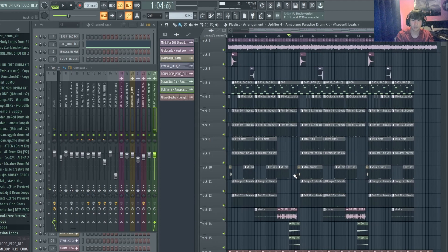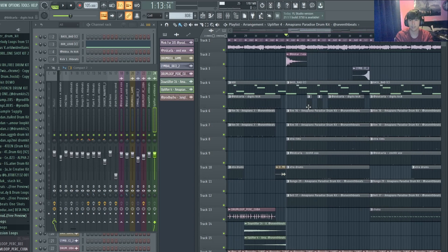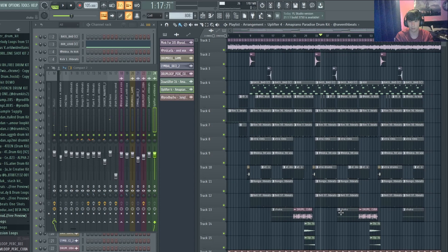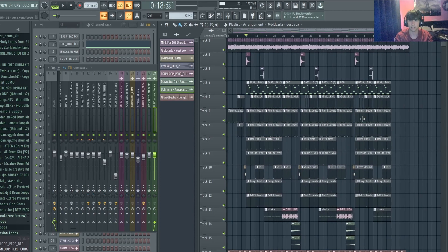For the arrangement it's just cutting between the bridge section and the hook section. There are a few drum rolls, symbols, and effects. There's also a nice cut with the kick coming back in — it adds a pause before everything comes back in again with the shaker. I thought that was a nice switch-up to keep the listener engaged through the second and third hooks.